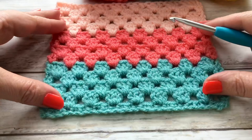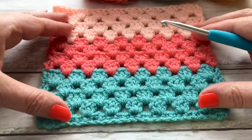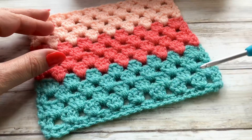Hi there everybody and welcome back to my channel. In today's tutorial I'm going to be showing you how to do this quick and easy granny stripe pattern. Once you've learned this technique you can go ahead and make blankets, scarves, whatever it is that you want to make.